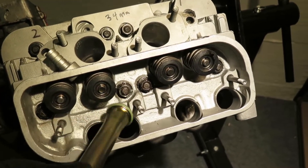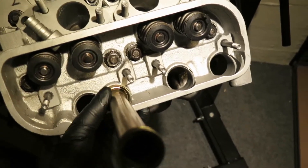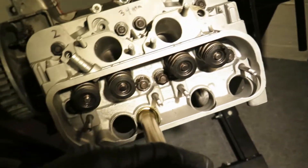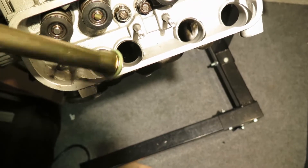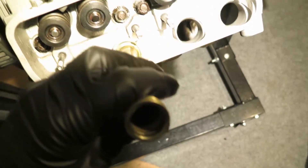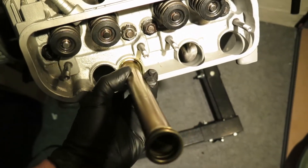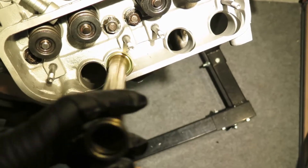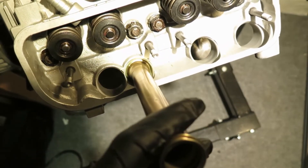The problem with push rod tube seals is that they can leak, and these heads were leaking real bad. I'm trying to show how loose this is — you put it in there from the outside like that and see how tight that seal is. This seal is not tight at all, and that's going to leak. That's why they were leaking before.